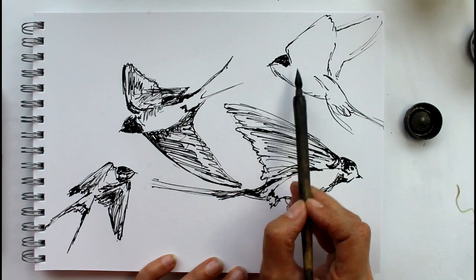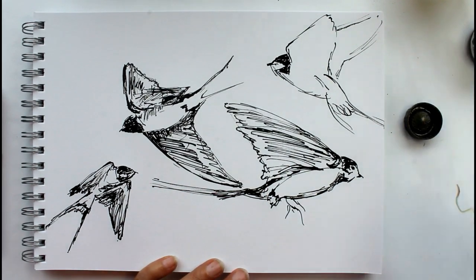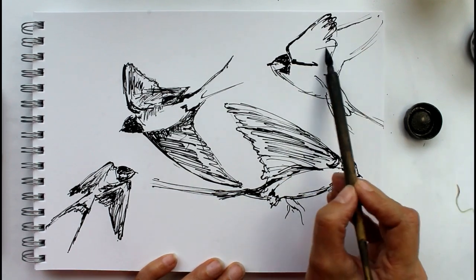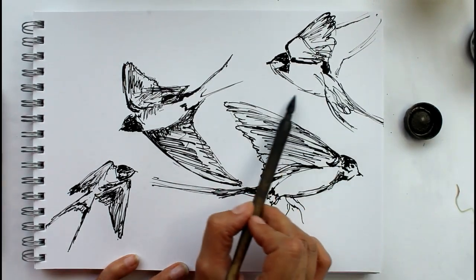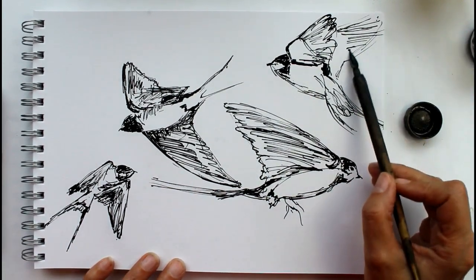I hope you found that useful. For those of you that work in ink, I can highly recommend working with a dip pen — I've had this dip pen for years, and you get much more expressive line with a better variety in your line. So thank you for watching, I hope you found it useful.